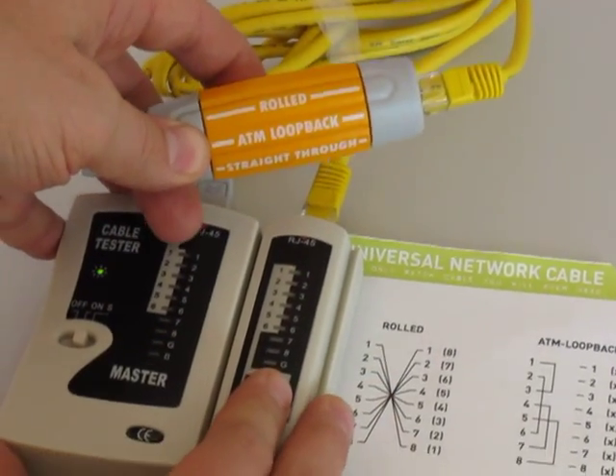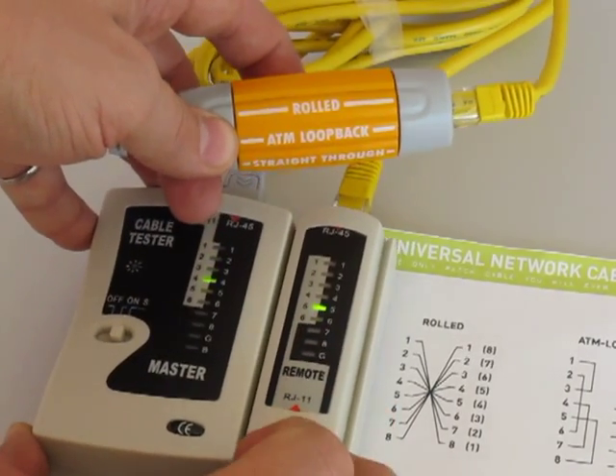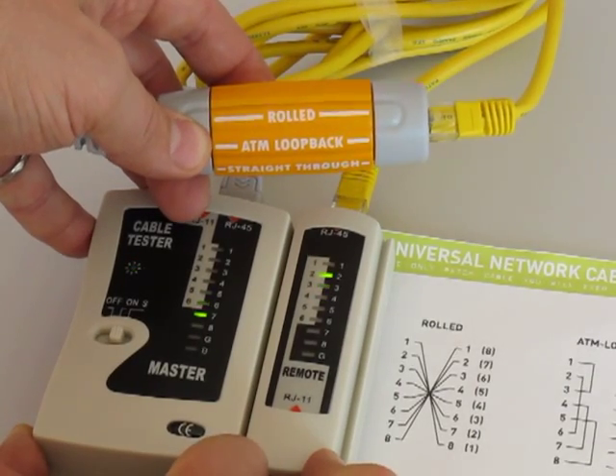In the rolled configuration, one goes to eight, two goes to seven, three goes to six, and so on. You can see that happening on the cable tester.